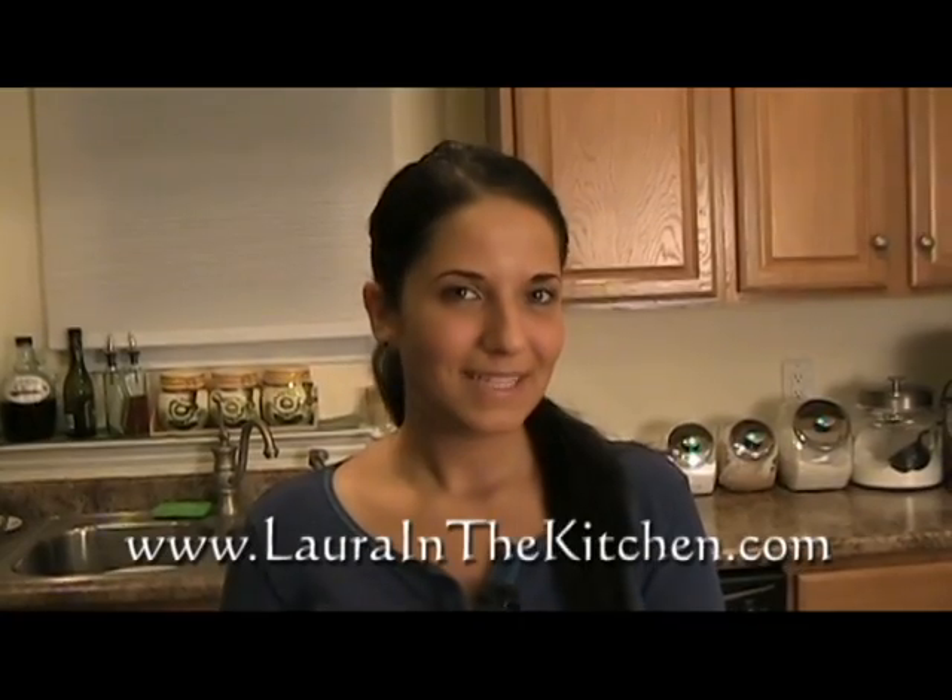I hope you've enjoyed spending time with me. If you'd like to get this recipe and other recipes, visit my website at www.laurenthekitchen.com. See you next time, bye-bye!